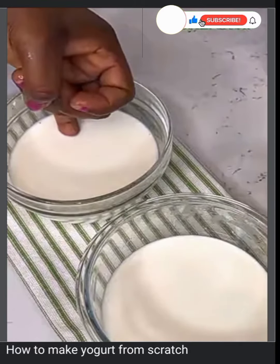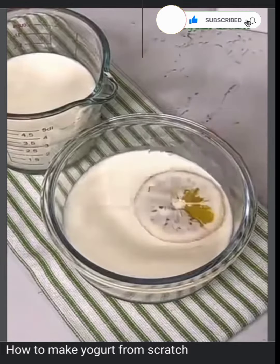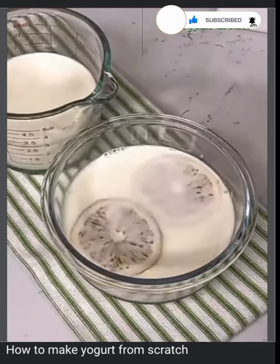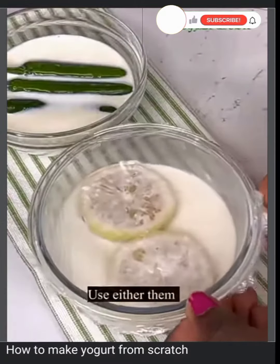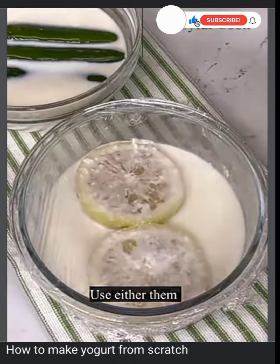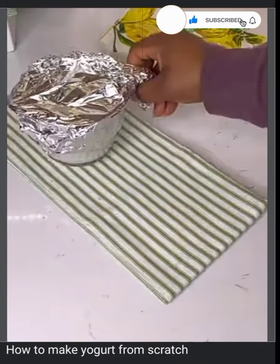If you can tolerate the heat, then you have the right temperature. If you're using a thermometer, you want to bring it down to 110 degrees. To get the starter, I'm going to add some lemons in one milk and some chili peppers in the other milk, and cover it.